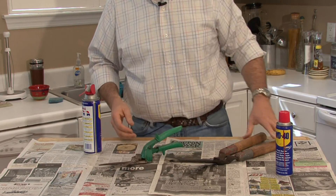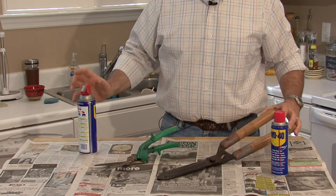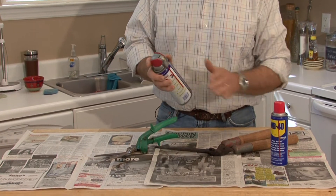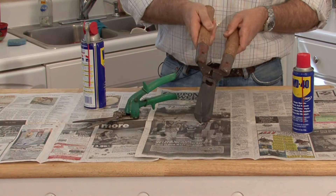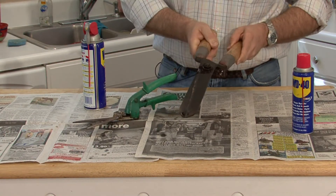If you've got something that's rusting, like the heads of these trimmers, go back to the broad spray and it'll protect it. You can leave it hanging in the garden shed for years and it won't rust up.